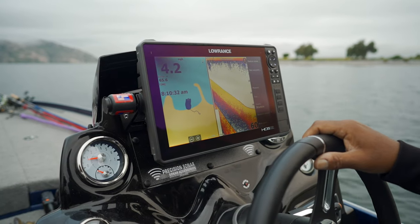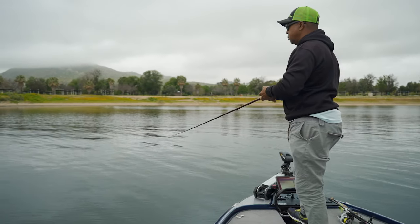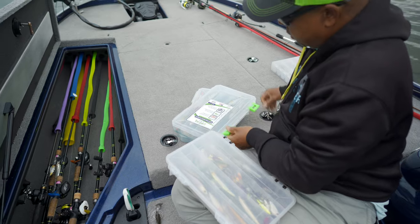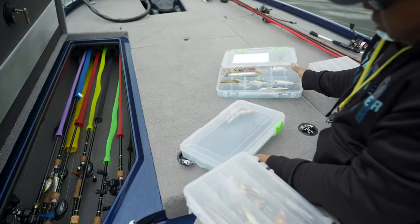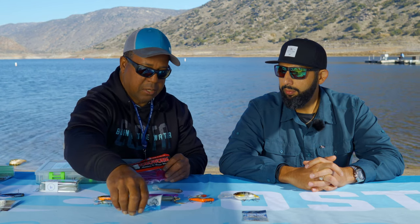The difference is knowing how deep, because you can catch fish anywhere from zero feet on the surface all the way down to 80 feet. So you want to make sure you have lures that'll cover all those depths. Starting with probably the most popular lure, and one that's basic to use, is the drop shot lure.